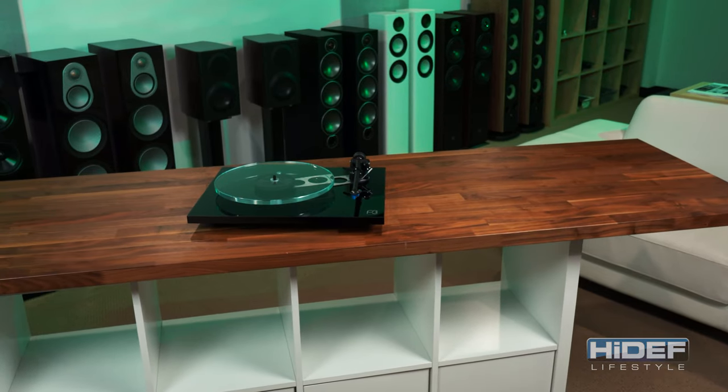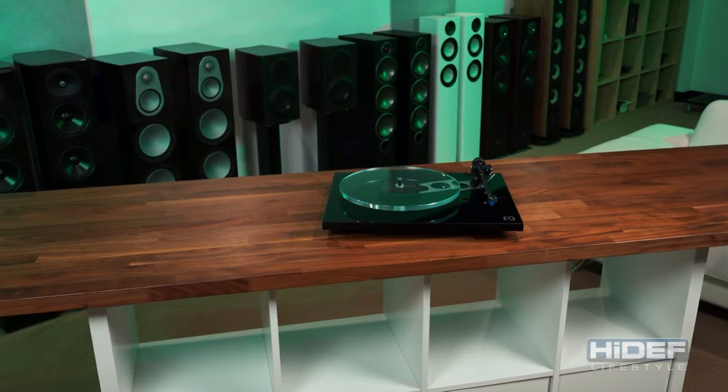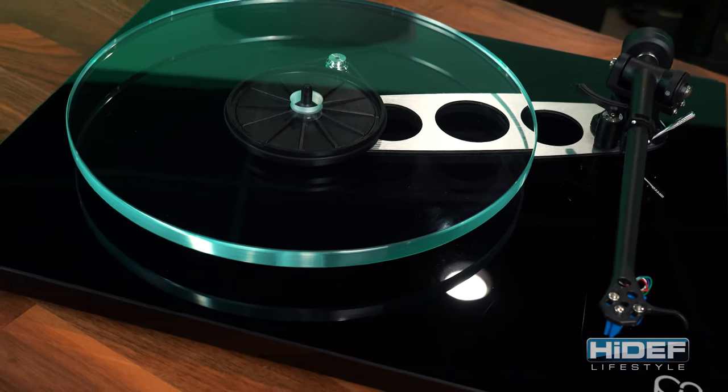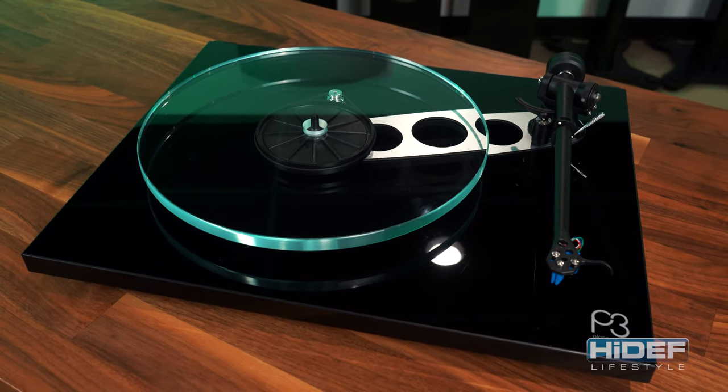Since its original release in 1977, the Planar 3 has undergone many changes. Rega has been constantly adapting and improving their technology over the years. This most recent version was introduced back in 2016 and has won awards every year since, and it's easy to see why.